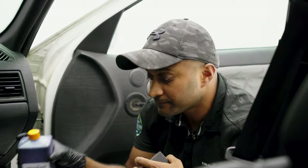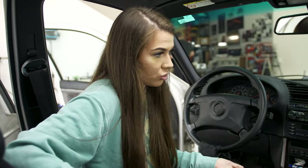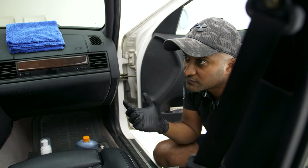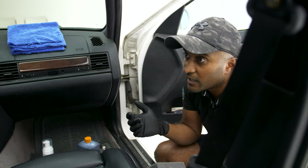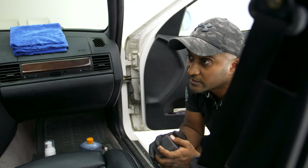You do have color matched specifically for each car, right? Yes. We've got an extensive collection of samples within our database, ranging from BMWs and Mercedes to a lot of other automotive manufacturers. If you have any issues finding out what type of interior you've got, you can just email us your chassis number and we'll do the digging work for you and tell you what you've got.